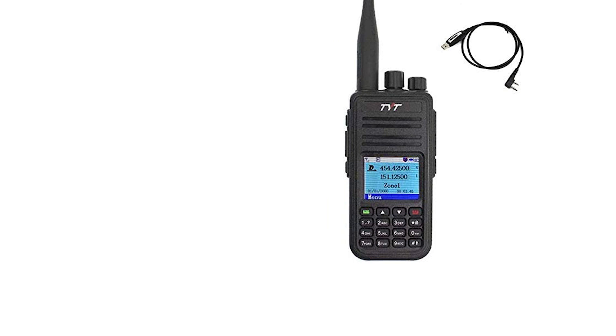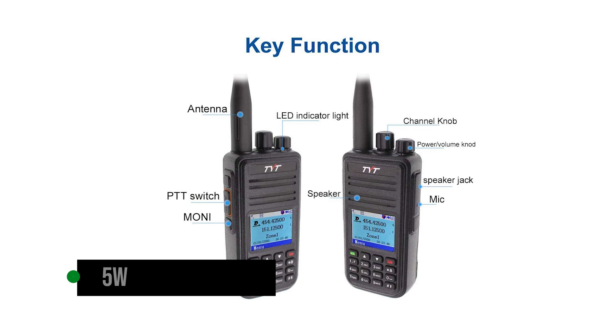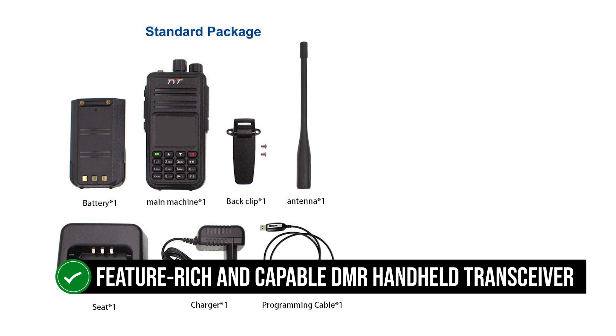The transmit power is 5W high and 1W low, although those who intend to use the radio as a hotspot can program it to go as low as 100 mW. Overall, the TYT-MD-UV380 is a feature-rich and capable DMR handheld transceiver with a proven track record. It's fairly easy to use, though programming can have a bit of a learning curve. The resilient platform makes it a popular choice and it shows up in several variations.